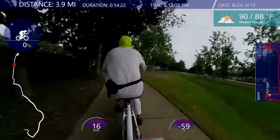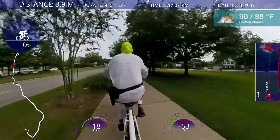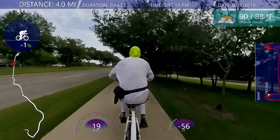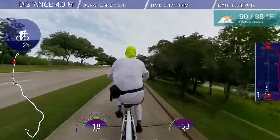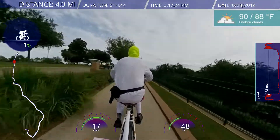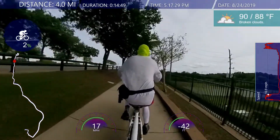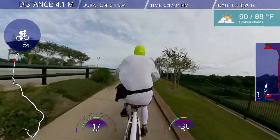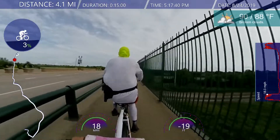Alright, up an incline — still pulling the Rewide co-pilot pretty well at 17-18 miles an hour. I don't know the exact percentage grade of it — maybe three, four, five percent grade. That's what it says on the grade indicator up on the left-hand side of the overlay, though I don't know how accurate that is.